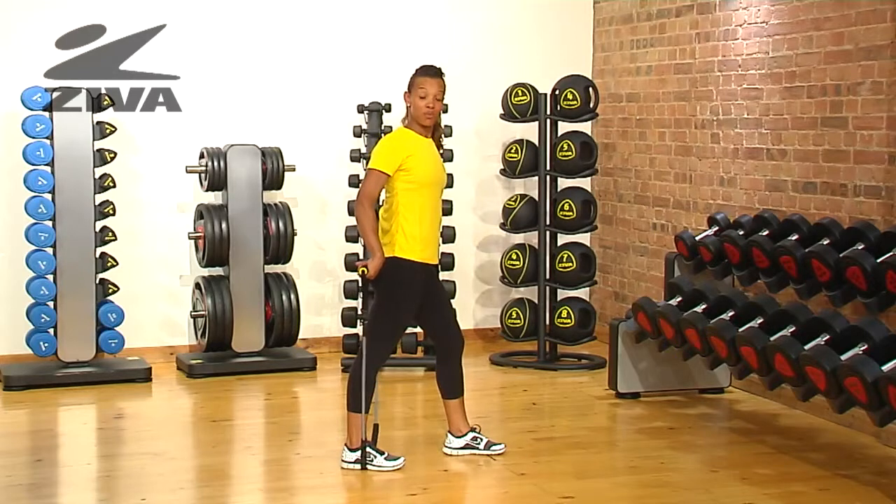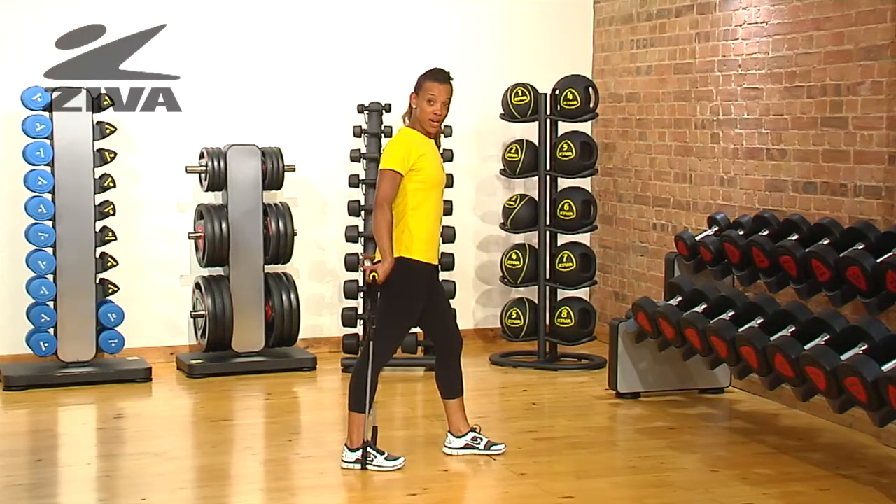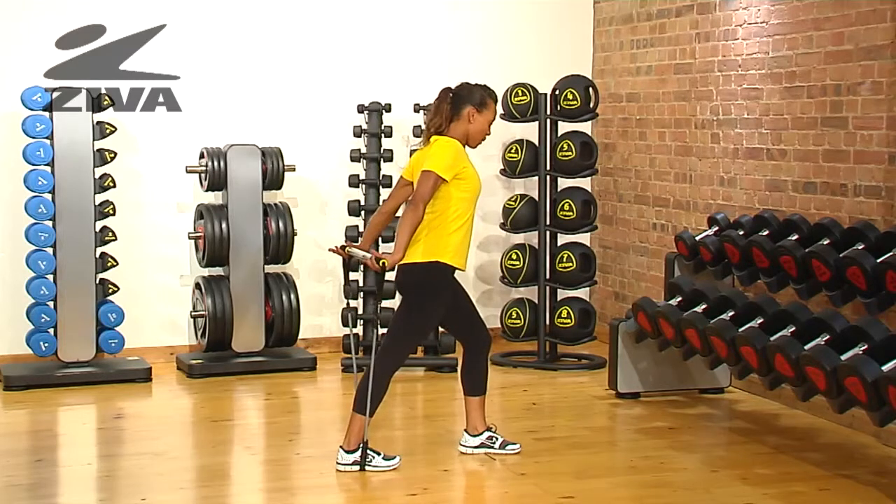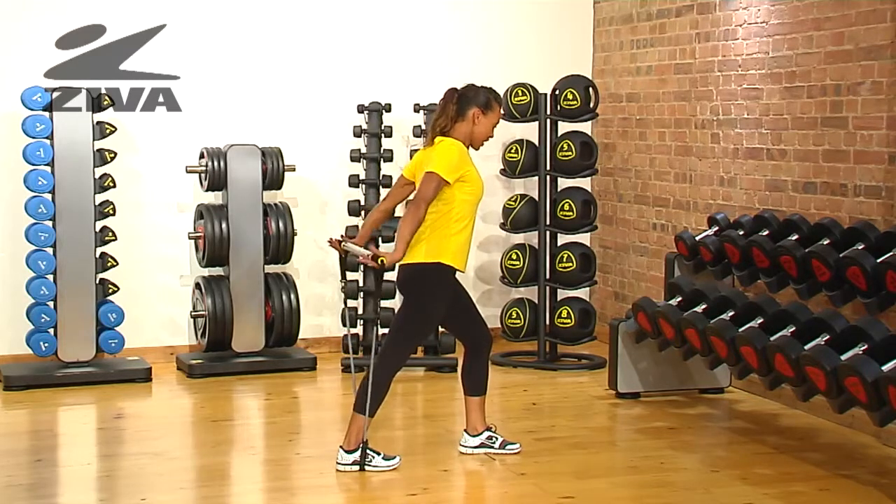I'm going to show you a great exercise to improve your posture as well as increase the tone in your triceps. It's called the tricep pulse using the Zeva resistance bar. You start with your feet staggered, your back foot on the tube, and extend your arms as far back as you can and pulse it in even motions.